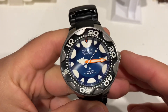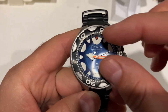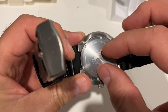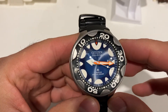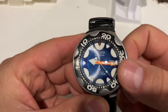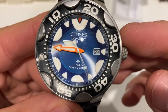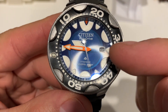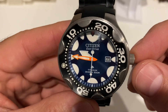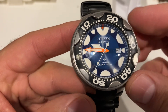It's powered by the movement E168 — it's a small tiny movement. If you open the case back you're going to find a super tiny movement. It's an Eco-Drive movement with date at three o'clock. The date window is pretty small; sometimes it's difficult to catch the date. It's an analog solar-powered quartz movement.